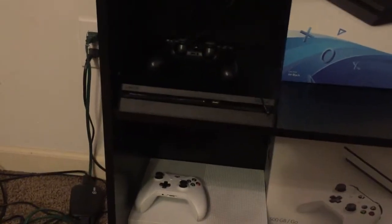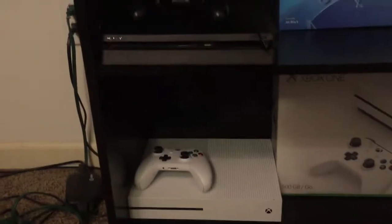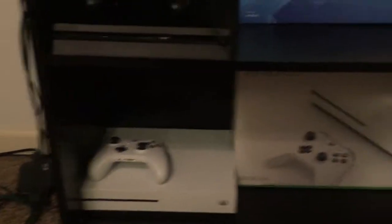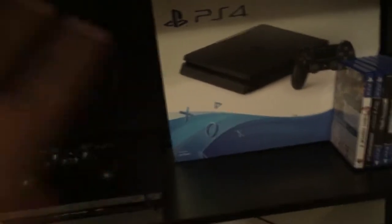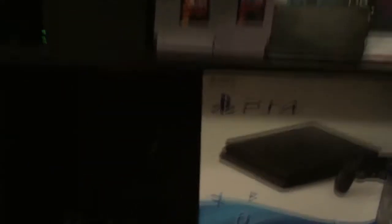My mom helped me get this PS4 by paying a hundred dollars down on it, and then I paid the rest off when I got my job. The Xbox One S was a gift from my dad. I still play the Xbox — I have Game Pass on it — but I don't have many new games for it because usually the Xbox games are also on PS4 or PC. I play my Switch the most out of any of the consoles.